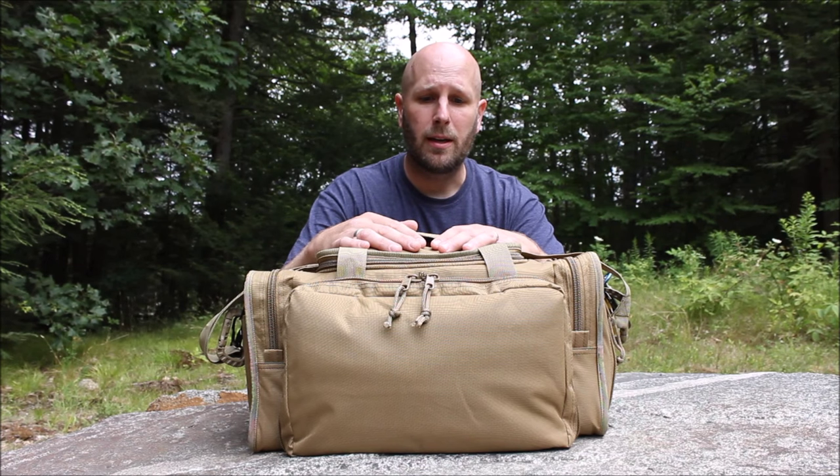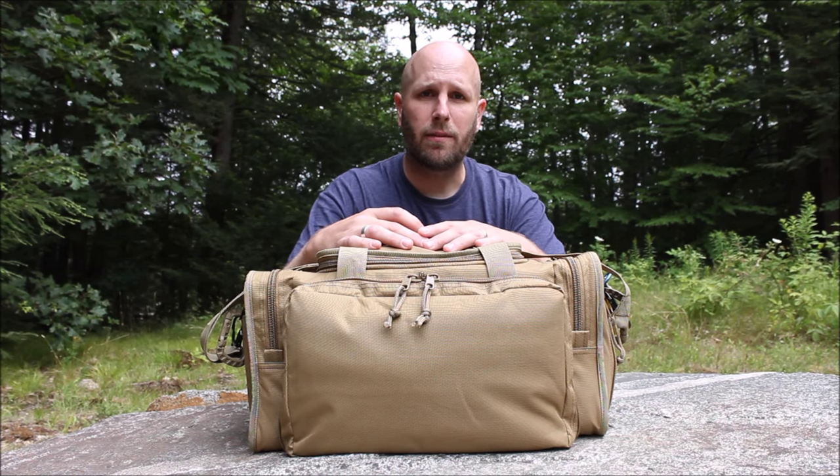I'll report back and let you know what I think for long-term use. Check this out — the Osage River Range Gear Bag. Thanks as always for watching. Please subscribe to Everyday Tactical Vids on YouTube, like us on Facebook, follow on Twitter, and check us out on Instagram and Tumblr as well. Take care.